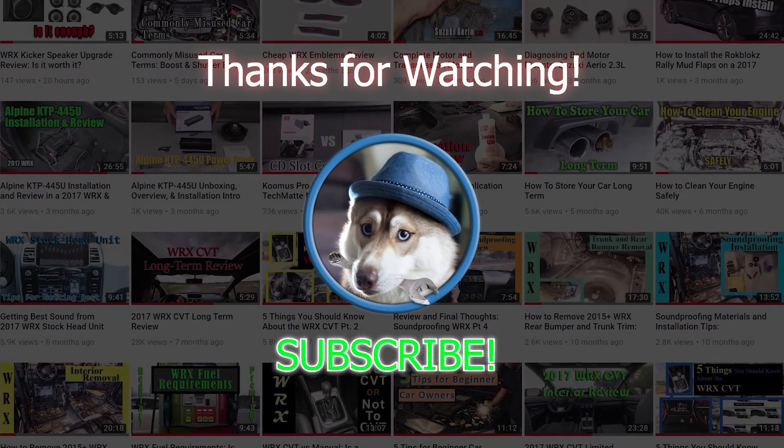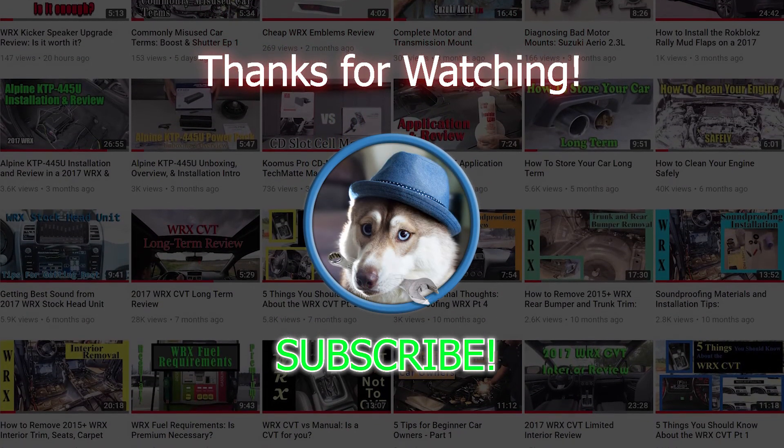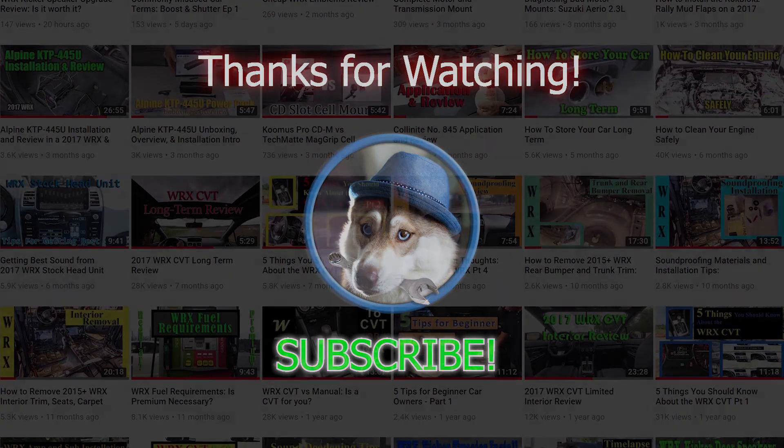Thanks a lot for watching. If this was useful to you, support the channel by liking the video and subscribe to see future content. Take care.